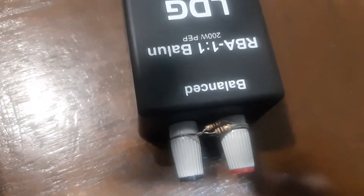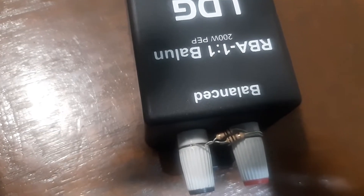I want to show you this is an LDG one-to-one balun, as you can see there — it's brand new. I've got two 100-ohm resistors in parallel here, so we've got a 50-ohm load, and I've actually measured that with my LCR meter — it's about 50.2 ohms — so it should be perfect.